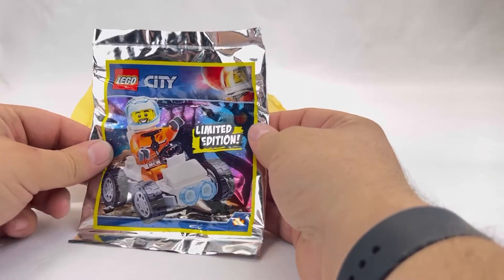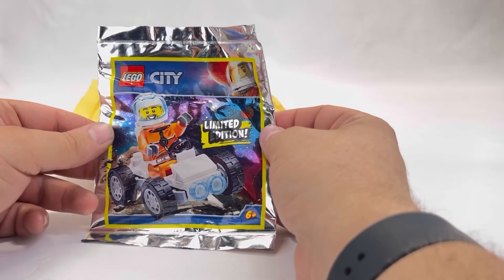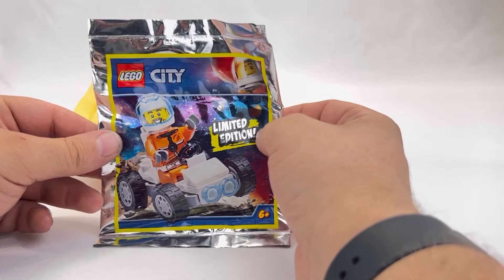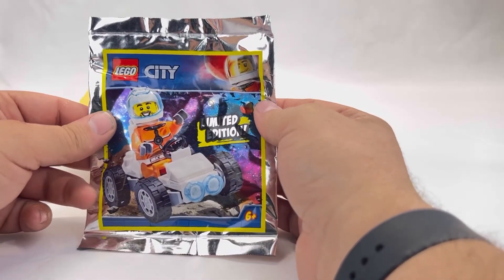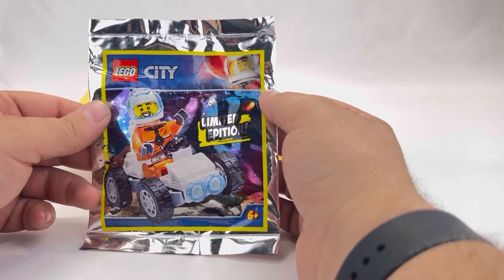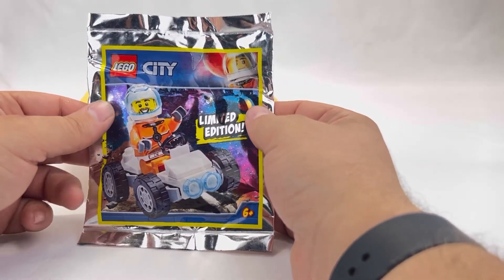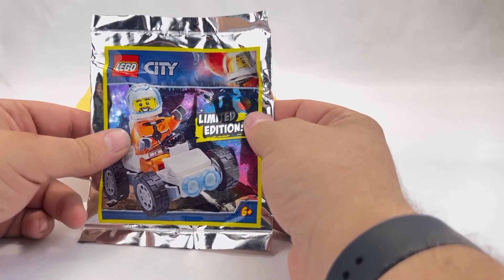Next up on the list we have a Lego City limited edition — it looks like a space crawler, maybe a moon crawler or something, because that's definitely a spaceman, not a scuba diver. He'd go along with some of the other NASA sets. Maybe I'll pick up one of those space stations so he can have some buddies to hang out with.